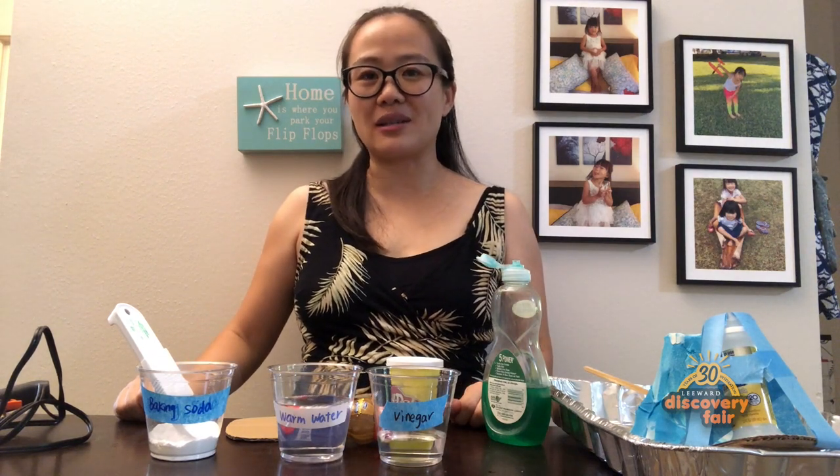Aloha kids! My name is Fa Song Yang and I'm a chemistry director at LCC. Today I would like to introduce a very fun antioxidant chemical reaction.